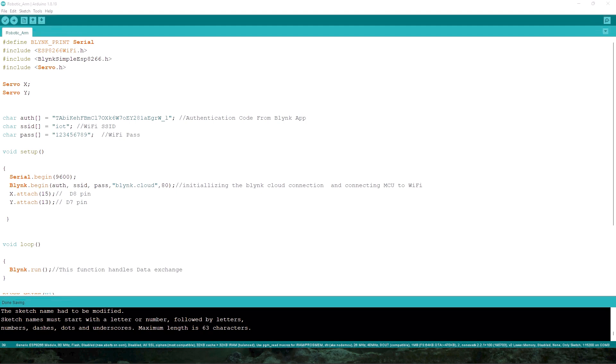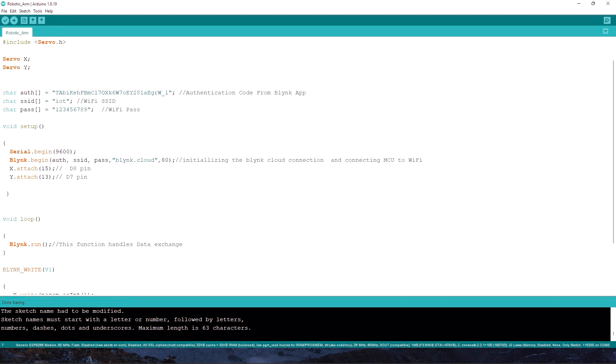Now let's look at the code section. First, I have included the ESP8266 Wi-Fi library to connect the NodeMCU to Wi-Fi, the Blynk library for Blynk functionality, and the Servo library to run the servos. I am creating two objects, X and Y, using the Servo class. The authentication token from the Blynk website is stored in a variable, along with the Wi-Fi SSID and password.